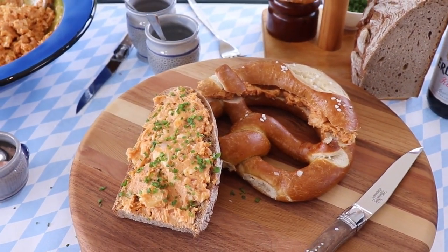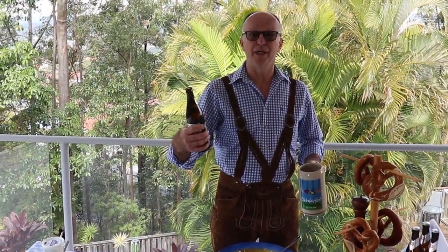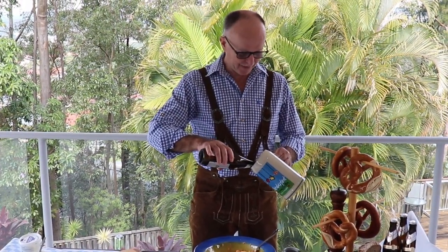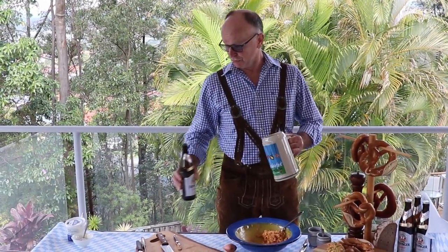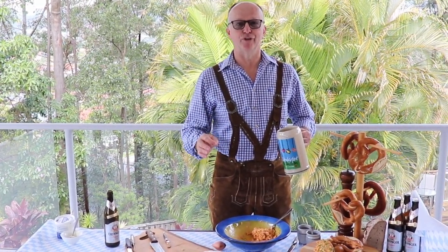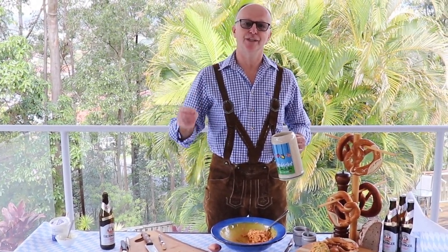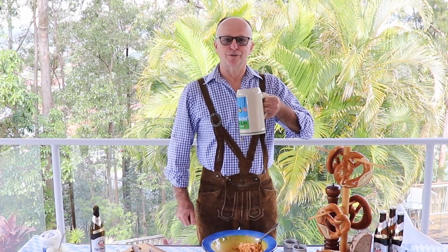And on that note, we have our Obatzta. Very important — don't waste the beer! I hope you enjoy my show today on Chop Chop Chef with our Camembert spread. To repeat: it's 200 grams cheese, 50 grams butter, two spoons of paprika, half a spoon of caraway seeds, a little bit of beer, salt, pepper, and 20 grams onion. Cheers! Prost!